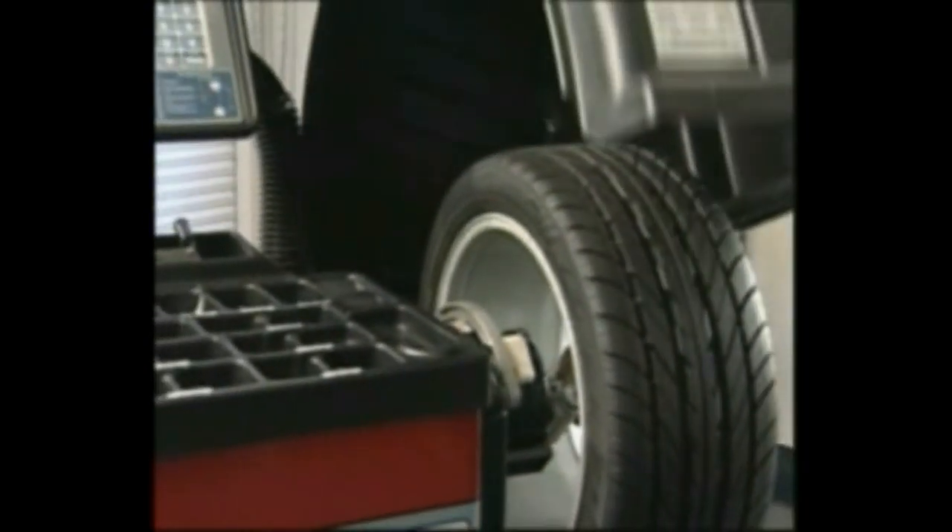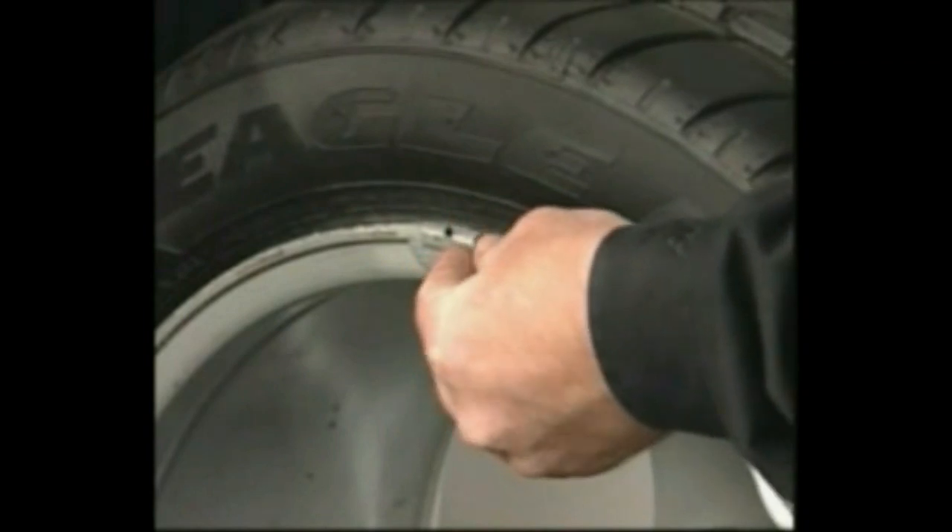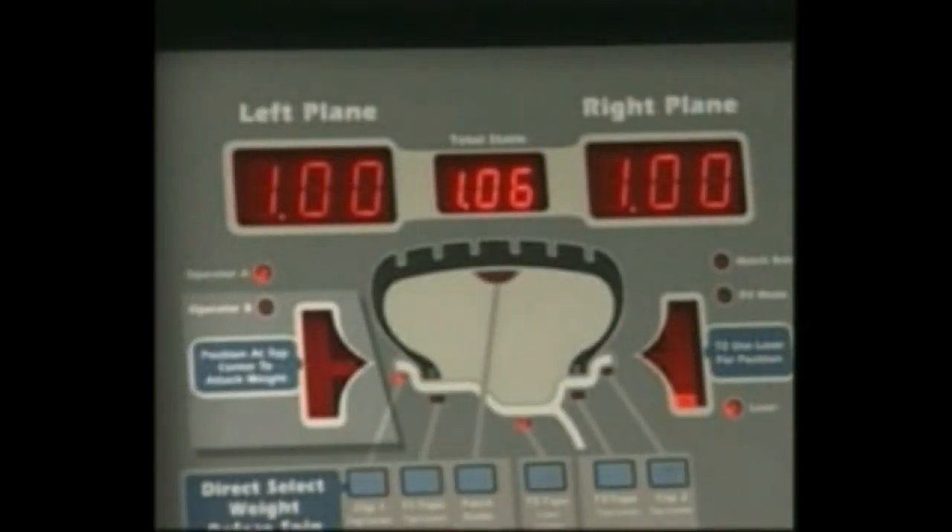Lower the hood and press start. When the unbalance is displayed, attach the left side corrective weight at top dead center as indicated by the flashing bar in the left side screen.